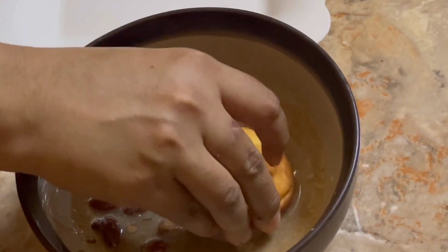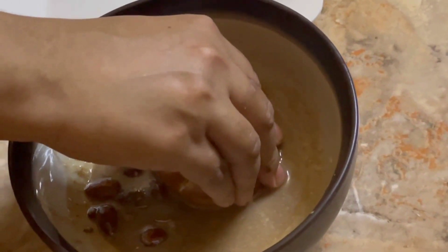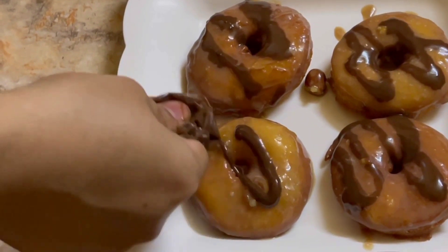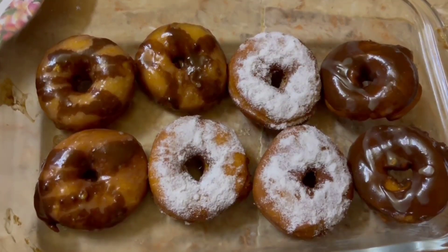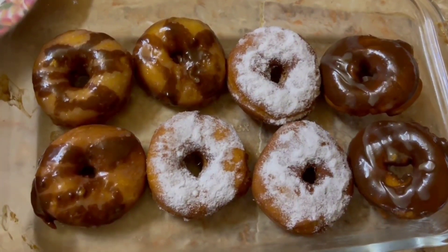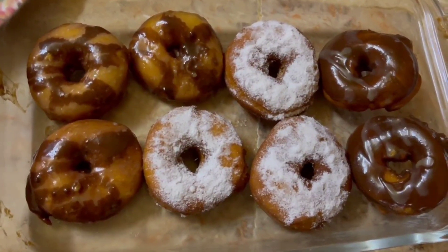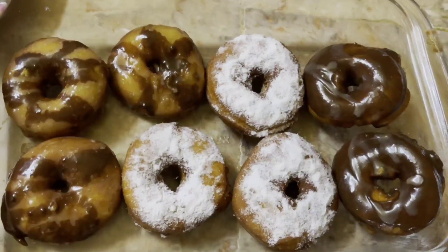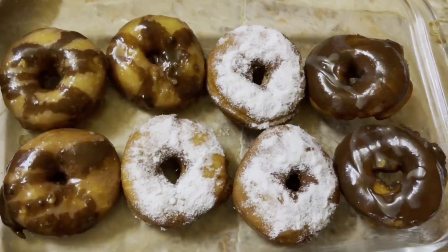I decorated the third shape with white chocolate and added some color decoration. I also tried a pink decoration. I hope you will enjoy this video. I will finish my video here and see you in my next video. Take care, Allah Hafiz.